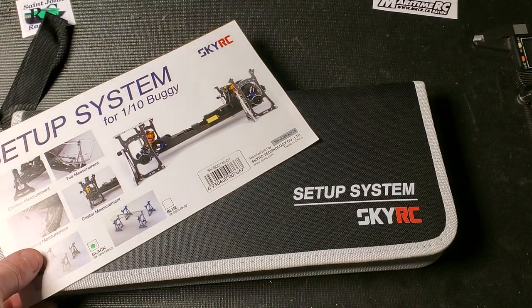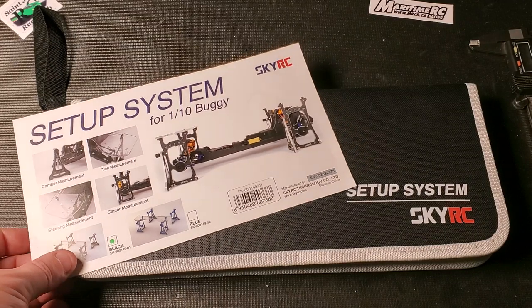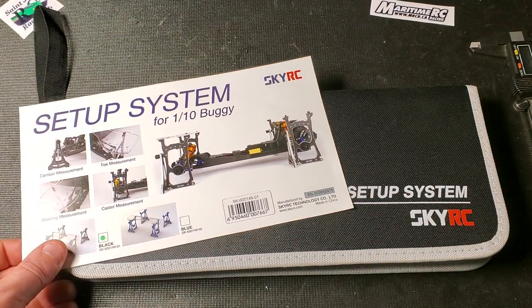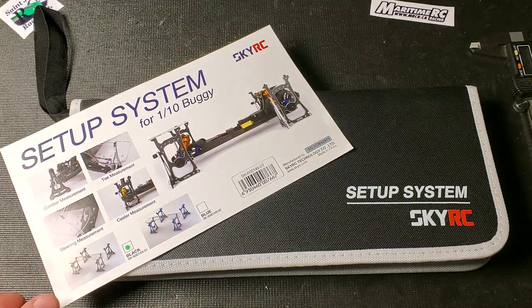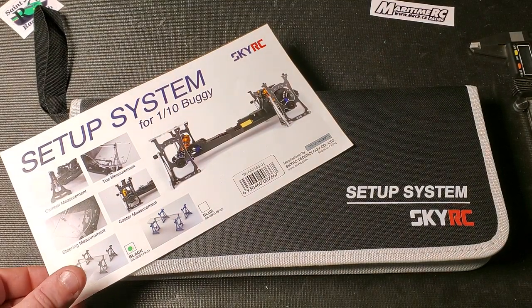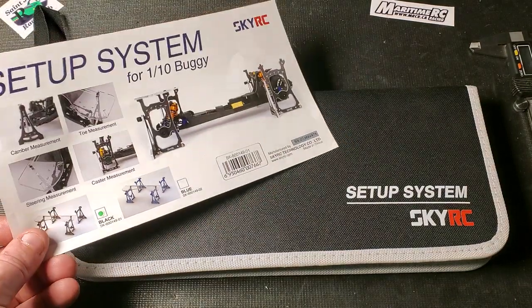Hello racers! Welcome to today's video. In today's video we are going to take a look at the new SkyRC setup system for 1/10th off-road buggies. I really like doing these review videos and if you have an idea for a product review just put them in the comments below and I'll see if I can do that for you. With that said, let's get into it.